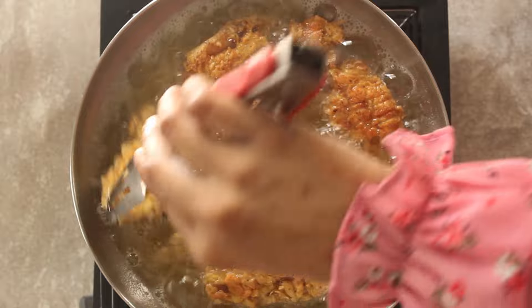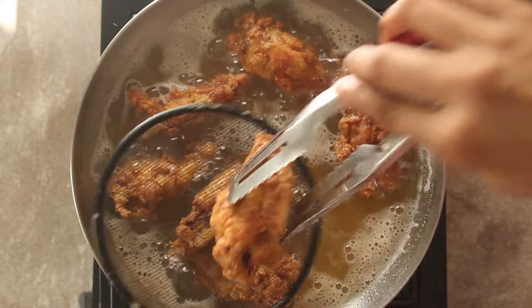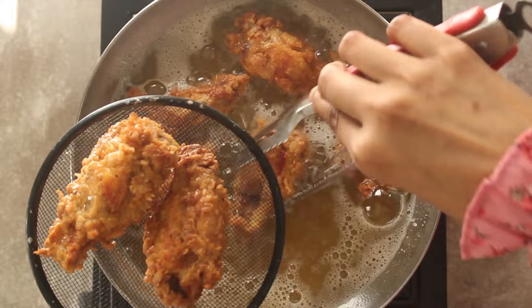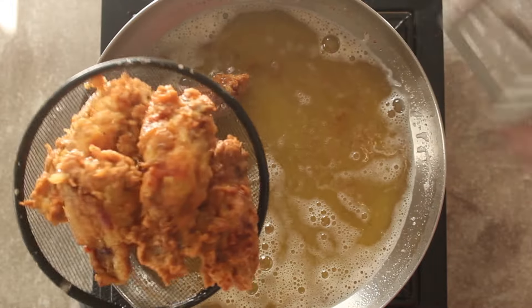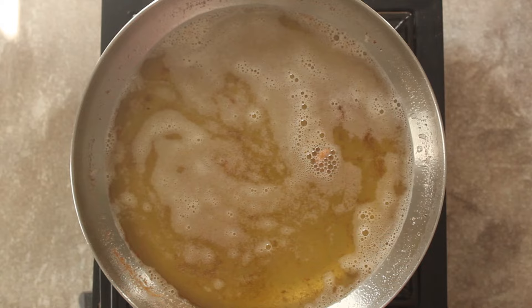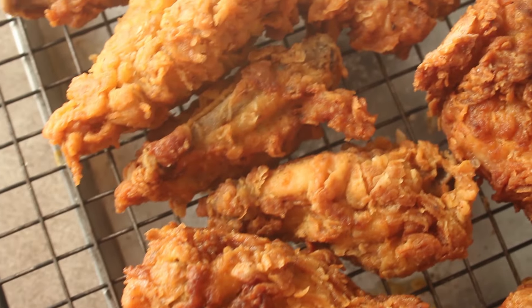The chicken will be ready. After frying, we will put it in a strainer so that the oil drips off. Our delicious chicken wings are ready.